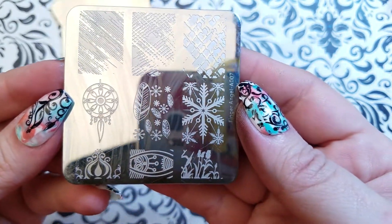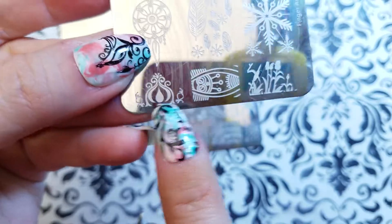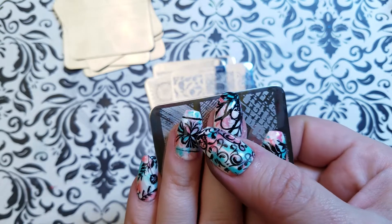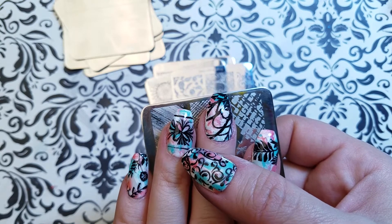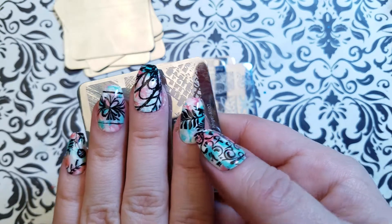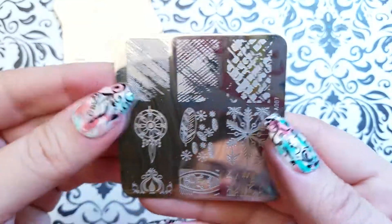I've used these texture images a bunch because they're so good — really fabulous. The other way you can use these stamps is the way I've used them on this hand. I did that decorative line here to box the image in, and this is from one of my geometric plates. You could put them right across the middle of the finger and it looks really lovely.